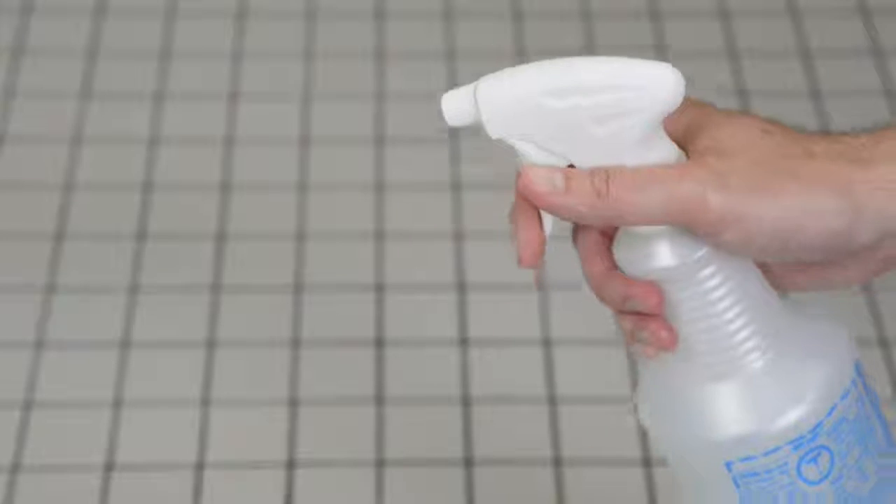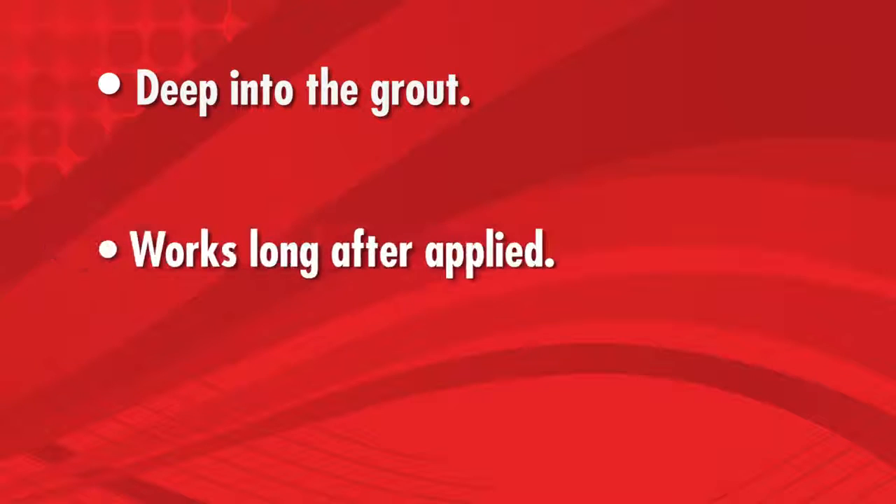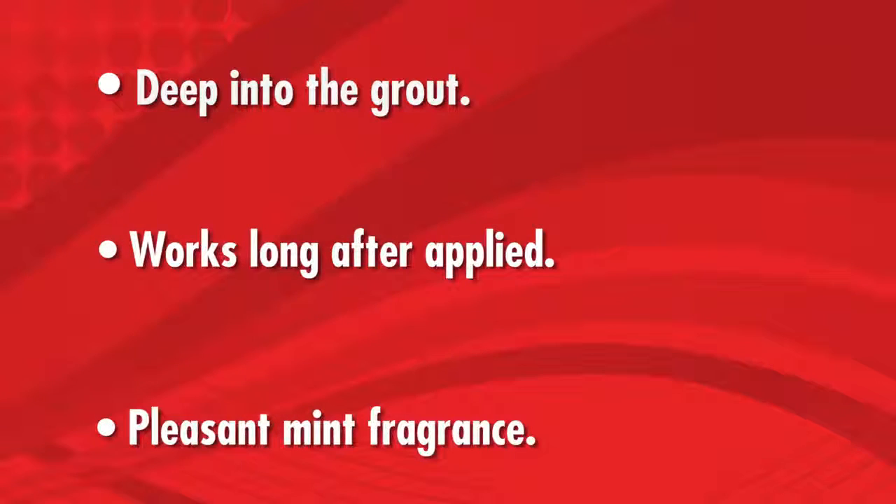As a finishing touch, we are lightly spraying on Push. This product has bacteria to penetrate deep into the grout and keeps working long after we leave, with a pleasant residual mint fragrance.